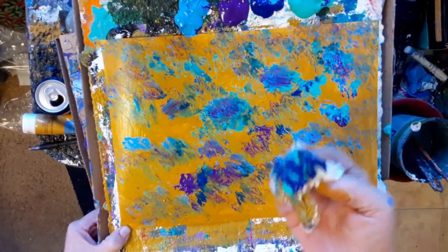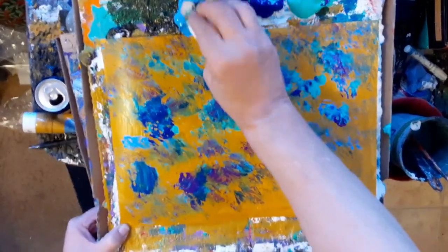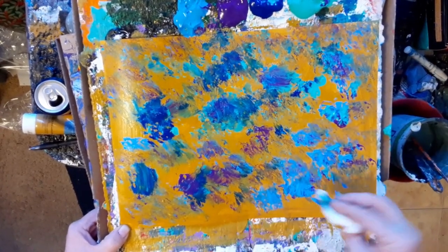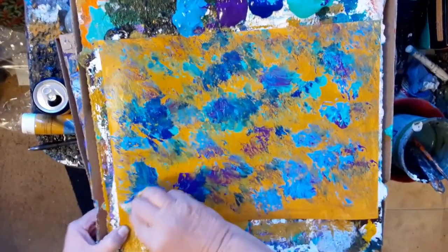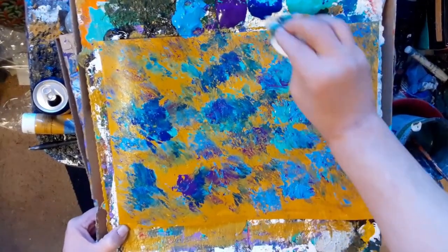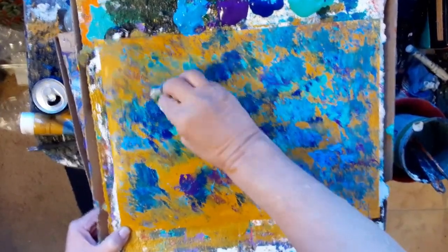This is a paper towel — the one that I just put the yellow ochre on. And I'm going to clarify right away: no, you won't make a muddy mess. You won't, because you can't with these colors. You can't. It's not possible. You are going to make pretty, pretty colors. It's going to be fun.